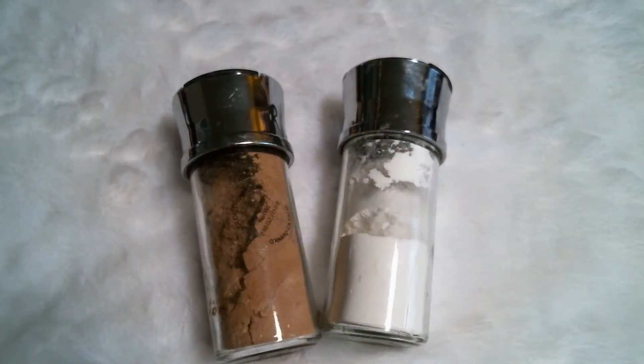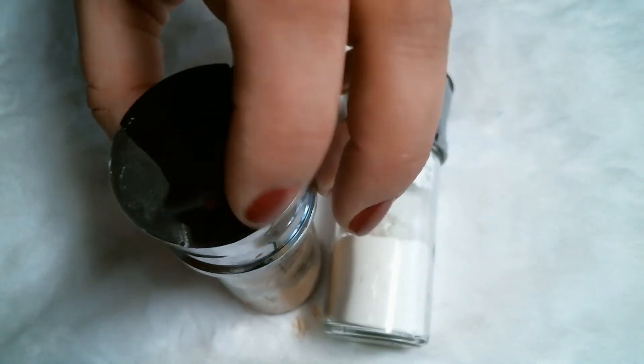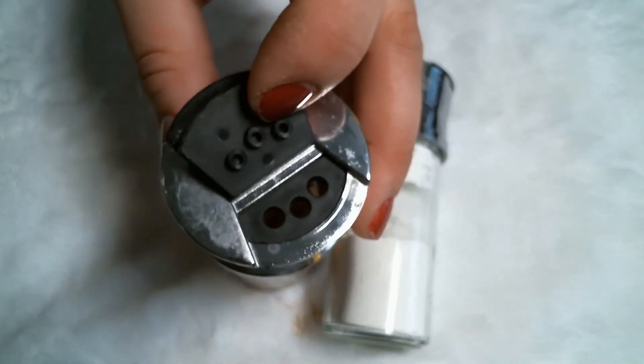Here they are - one for me and one for Emma. If you look at the top of the jar, normally where you would sift out your spices, that's where we're going to sift out the dry shampoo. Let's see if it works. Here is the tryout - here's mine for my darker hair and here's Emma's. We both have day-old hair. I washed my hair yesterday morning and today I just put some curl spray in it, and Emma didn't do anything to her hair - just threw it up in a ponytail.